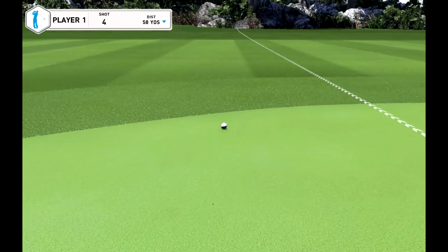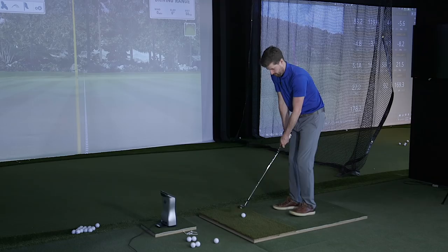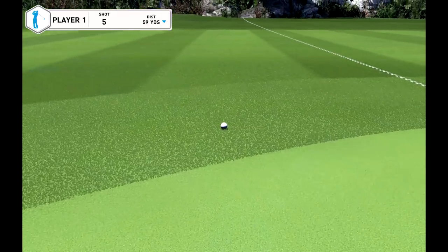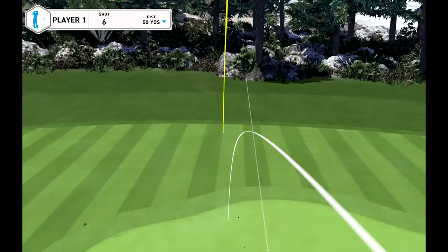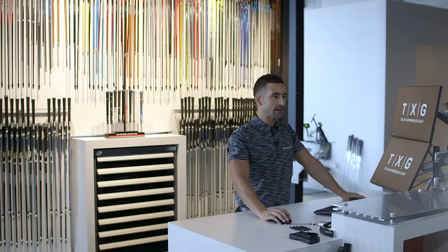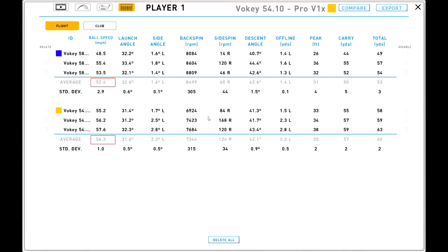Let's go 50 yards with the 54 degree. That was a fraction heavy — definitely got into the ground a bit more. The next one was a better strike — getting lots of spin on that too. The interesting thing is that I'm obviously making the same swing with the 58 as the 54, which is why it's going as far. Club head speed is actually fractionally slower, but ball speed is higher because of the loft.